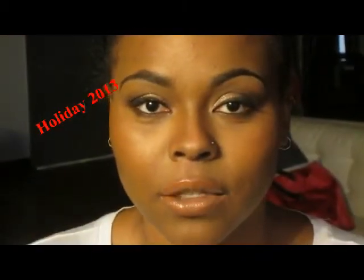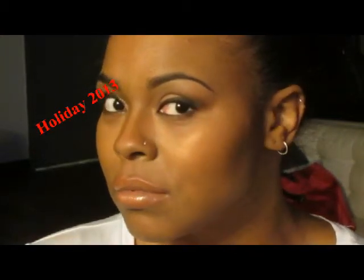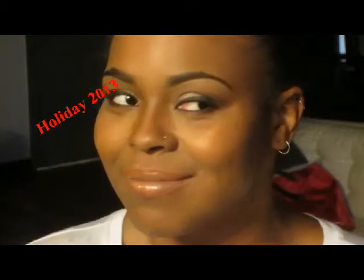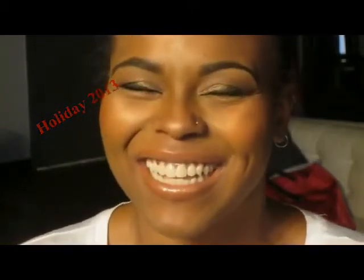This is a look I created on my friend Martine who is happy enough to be my model. You can see she's giving face right now. It is a golden smoky look with a neutral lip.